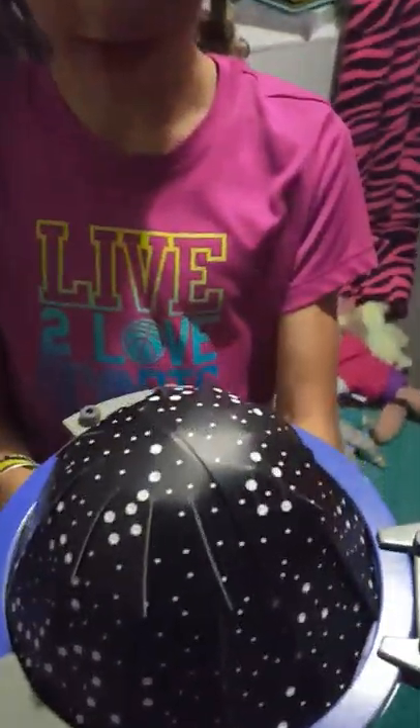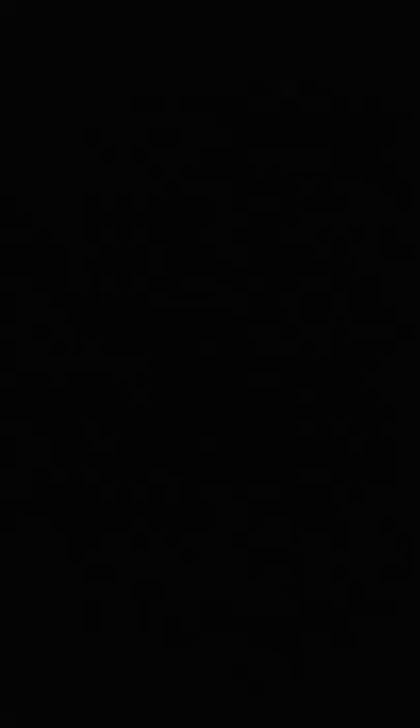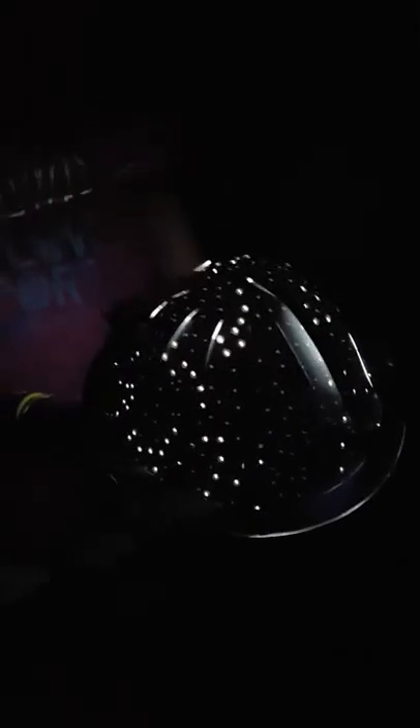This is the finished planetarium! Here's what it looks like in the light, turned on. Now in the dark — look on the ceiling. That right there is the little dipper, and the big dipper is right there. It's not very bright on film, but in reality it is.